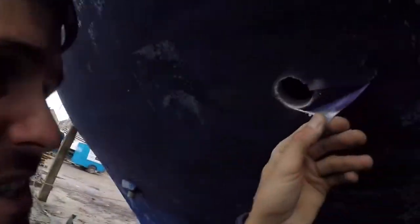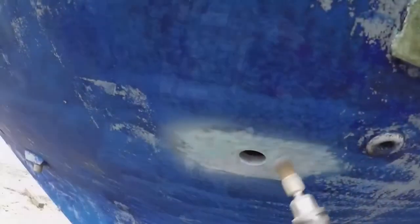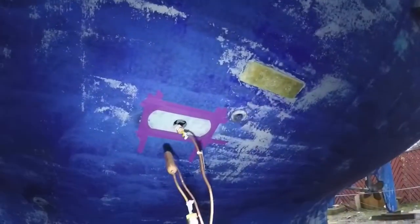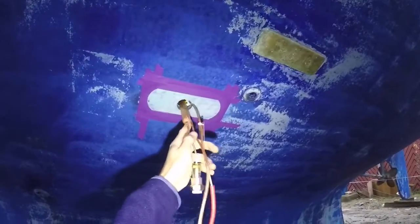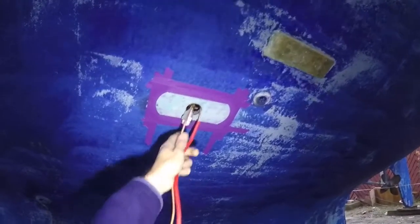A little bit weird seeing a hole in your boat. A little bit weird seeing a hole in my boat like this. Looks like a little bit of a... Okay, so it's now in and just need to tighten it all up.